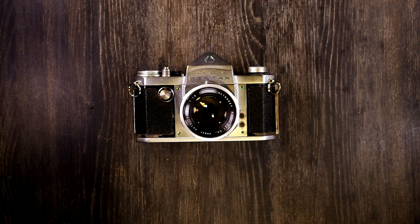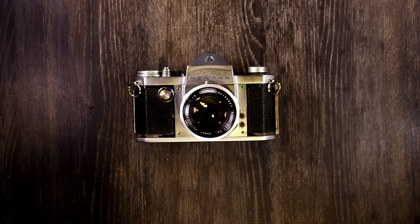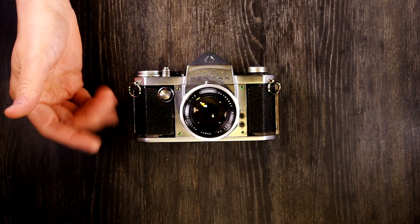Hello everybody and welcome to this, my second of two videos on the original Asahi Pentax. All of the Pentaxes that came after this were just versions of the original. In the first video we talked about all of the things on this camera and talked about what they were. In this video we're going to talk about what they do.